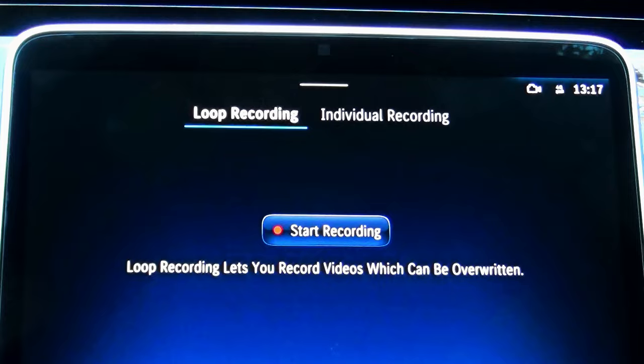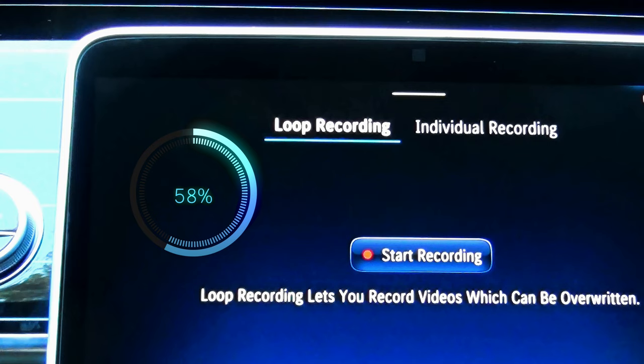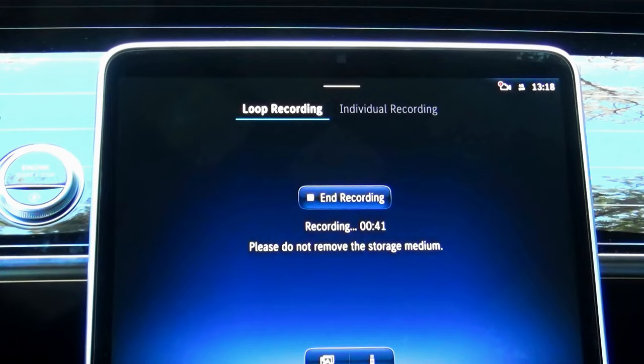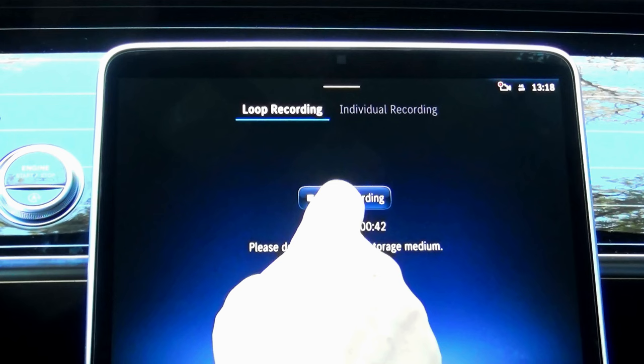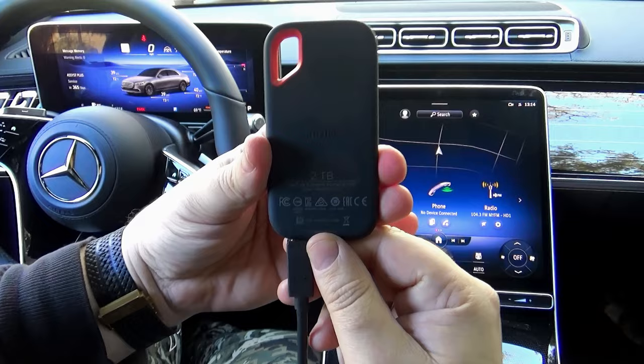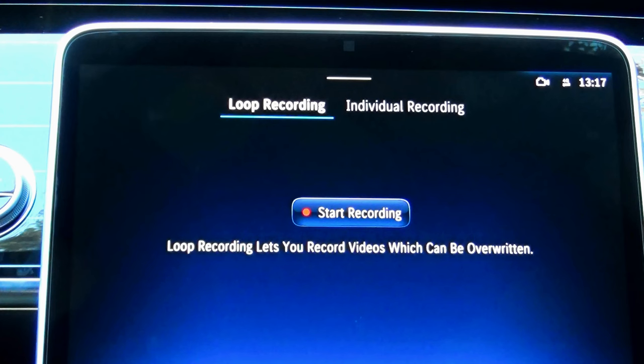Personally, I recommend the loop recording for a few reasons. First of all, why do you need to save the video footage of your driving if nothing happened? There is no reason to clog your computer with heavy and unnecessary files — let those useless files be overwritten. But if something did happen while you drove, you can always hit the stop recording button and save that file from being erased. Another piece of advice is to use an external drive with decent memory size, so you can do a lot of recordings before it fills out.